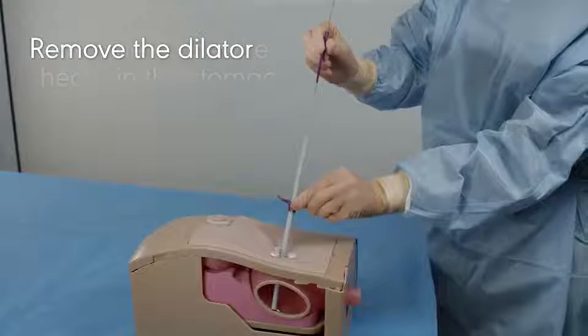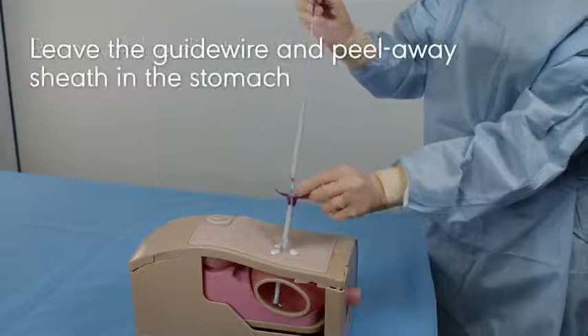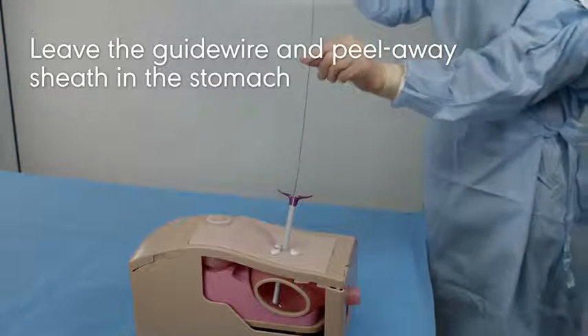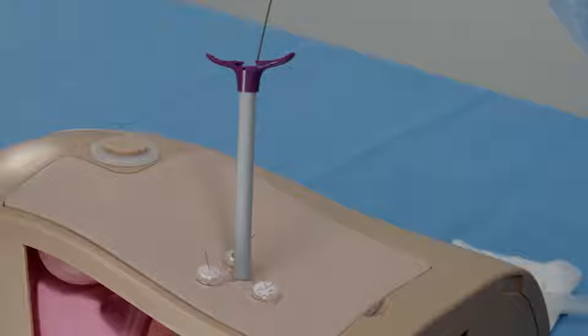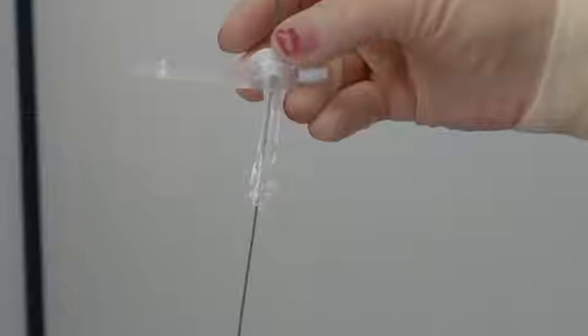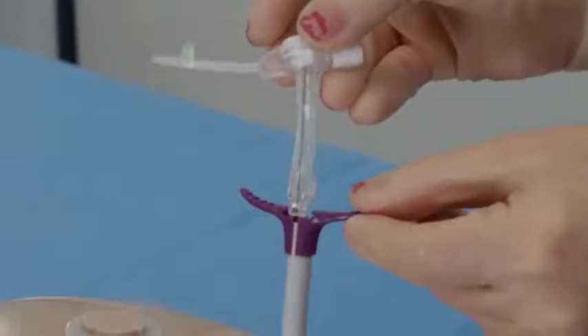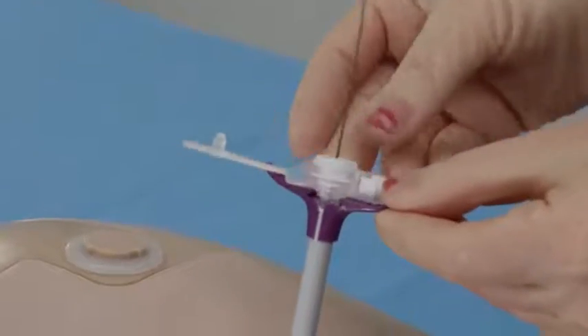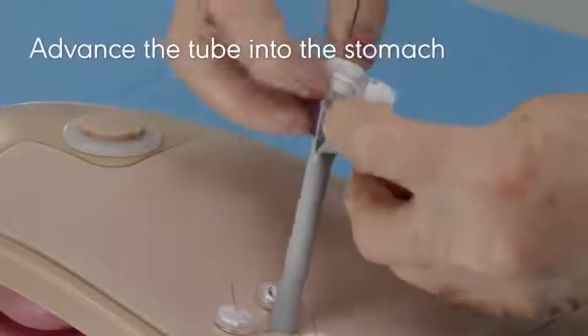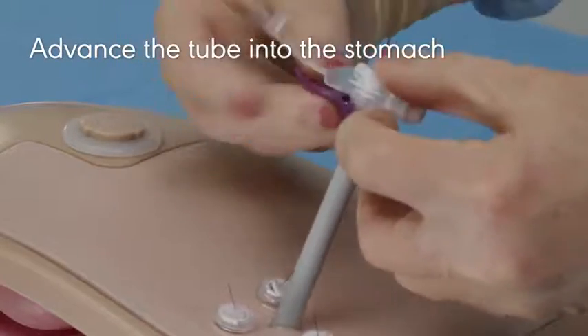Remove the dilator, leaving the guidewire and peel-away sheath in the stomach, with the remainder securely maintaining position in the tract and exiting the stoma site. Select the appropriate Avenos MIC or MICI enteral feeding tube while maintaining stomach and stoma tract access via the pre-positioned peel-away sheath. Advance the tube down the peel-away sheath and into the stomach.